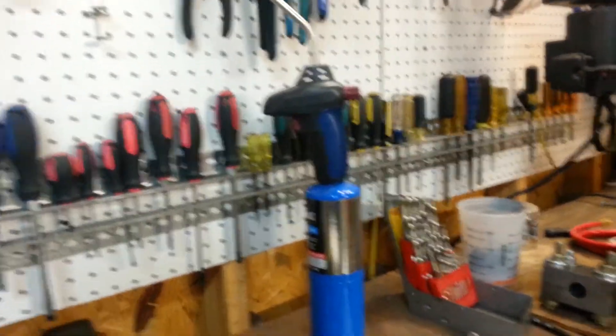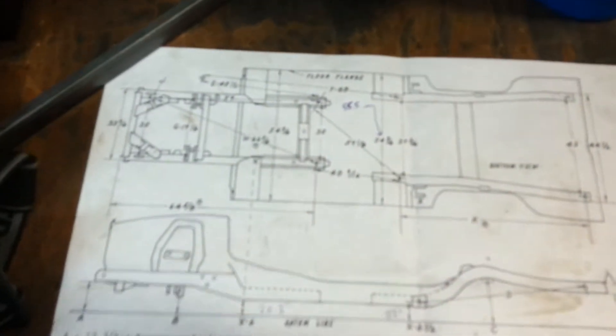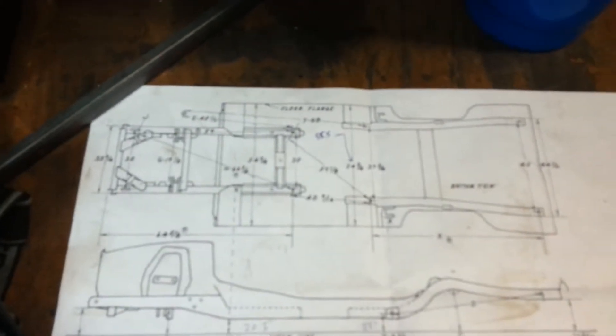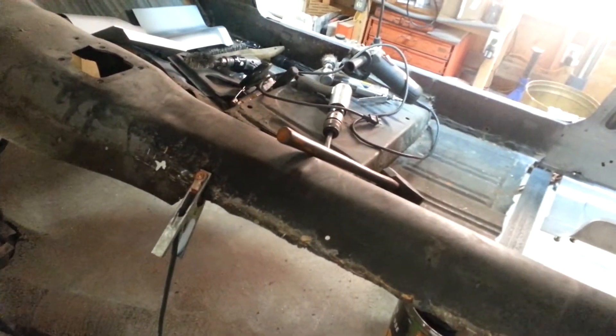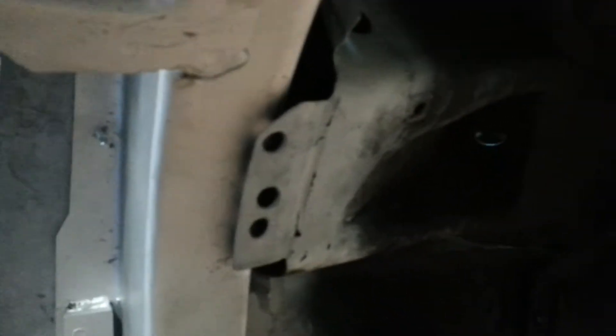I took a measurement between my rockers. The factory spec is listed as 54 and three-quarter inches. My measurement is 55 and a half. So apparently from it sitting over the years — or more than likely from sitting on the jack stands unsupported back here — my bottom end has started to split apart. I'm going to have to hook up some ratchet straps and pull the two sides together about three-quarters of an inch to get it into spec. That will probably also fix the gap issue I have here.